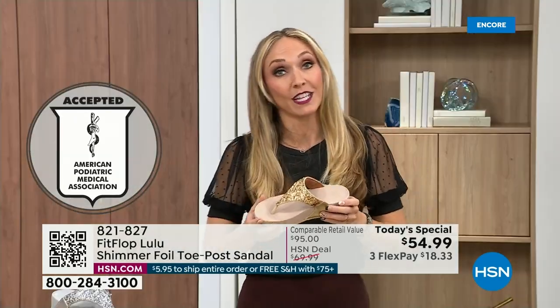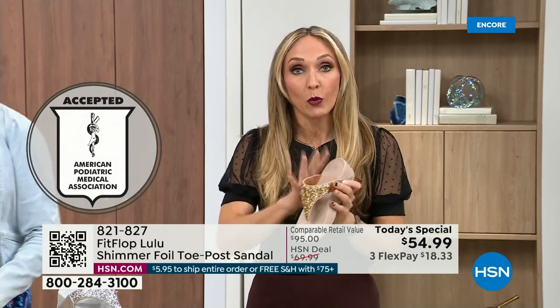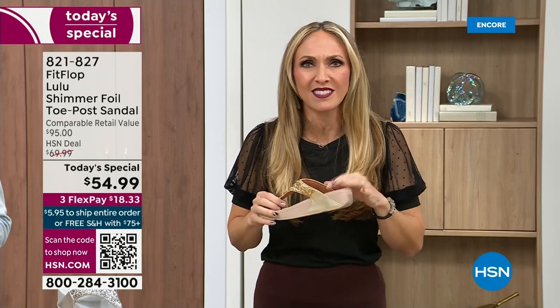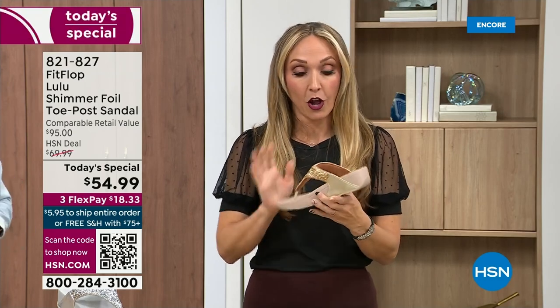Your podiatrist is going to give you a gold star. For years, if you wanted to wear shoes that were good for you, they were ugly. So FitFlop, back in 2006-2007, said we're going to fix that — we're going to bring you high fashion shoes that are good for your feet. There's so much technology that goes into this shoe.